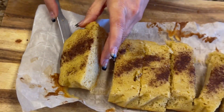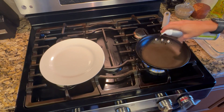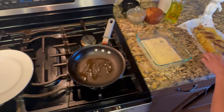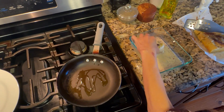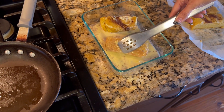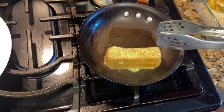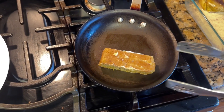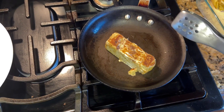Now I'm going to start dipping it in and putting it in my pan. I'll put a little bit of avocado oil in my pan and then start dipping my bread slices in the egg mixture. Oh yeah, it's got some good color on it!